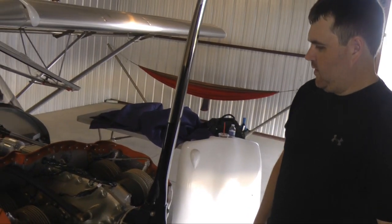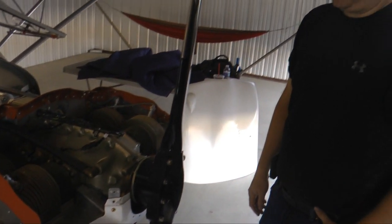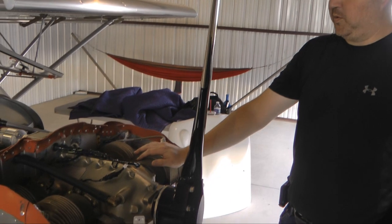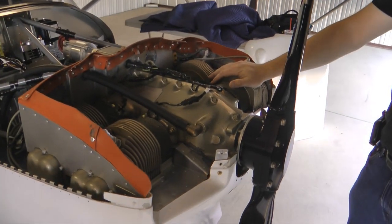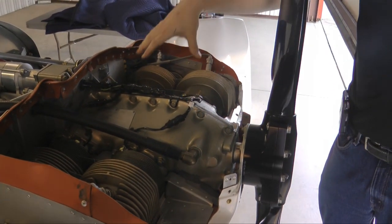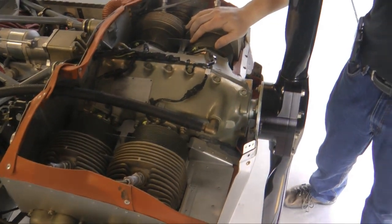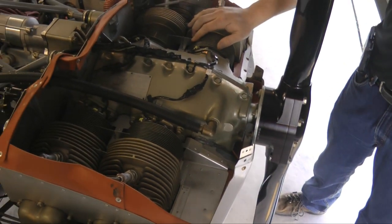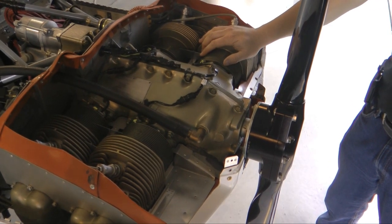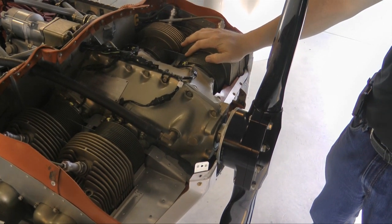This is a typical Continental O-200 install on a CH750. One thing people sometimes struggle with is cooling their aircraft engine. Since it's air-cooled, it relies on a certain amount of air pressure on top of the cowl to force air down through the cylinder fins. I did have some issues with cooling — nothing major, nothing got terribly warm — but I did a lot of tinkering on cooler days to try to optimize for hotter operations that we sometimes see here in Iowa.